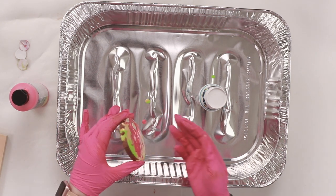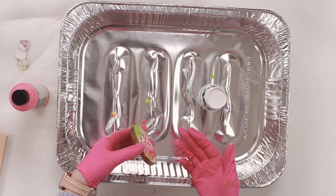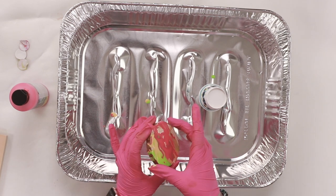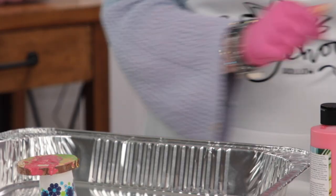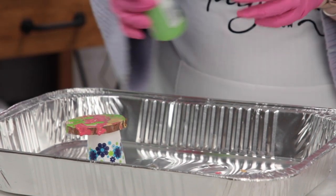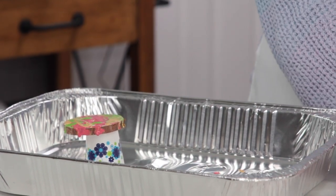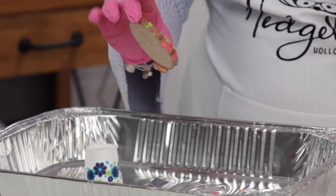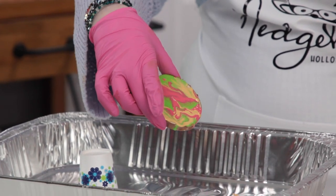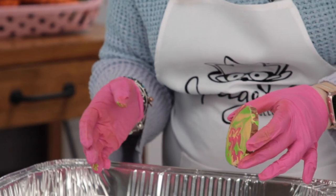I like practicing on these tree slices — tree cookies, whatever you like to call them — because they're a nice size to try out different techniques without wasting huge amounts of paint. I suggest wearing gloves, and you'll notice I'm working in a turkey tray. I get these from Dollar Tree, or if you're in England, Poundland. You just throw it away afterwards or reuse it a couple of times.